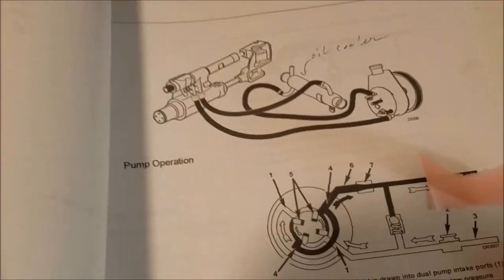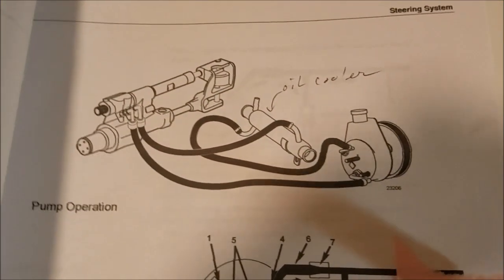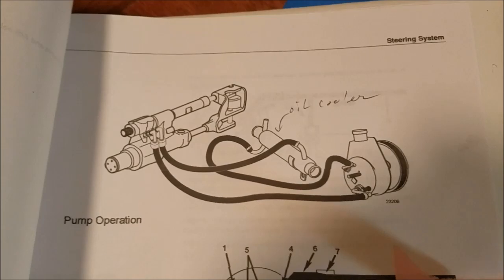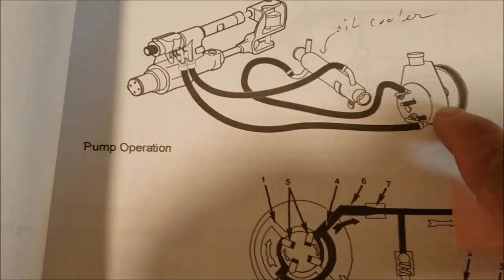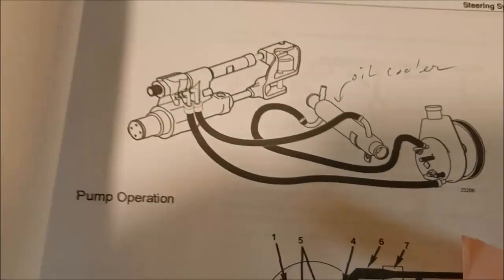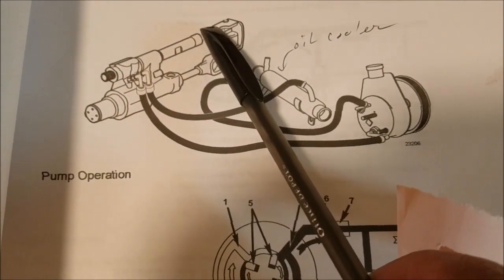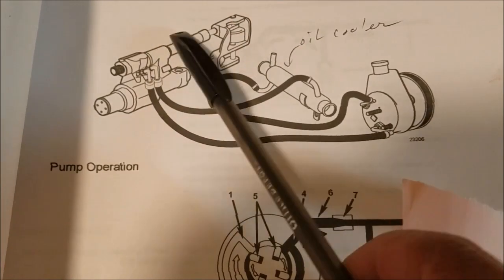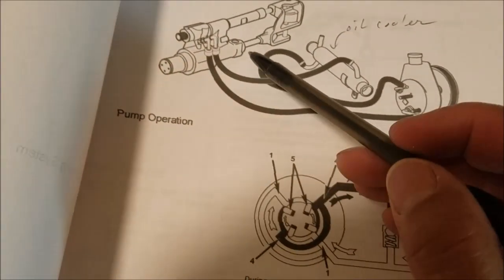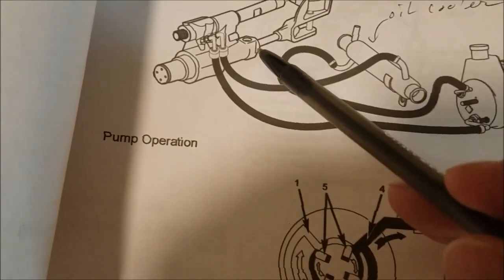I've looked everywhere and cannot find a good video that will show how to replace a leaking seal. What we have here is a steering pump right here, and the leak could be from there. Then we have the oil cooler, and here is the actuator or steering ram. This video is specifically talking about the leak coming from an o-ring right here — it's a very common leak right in there.